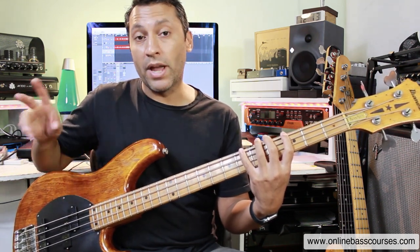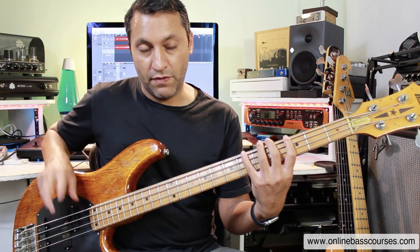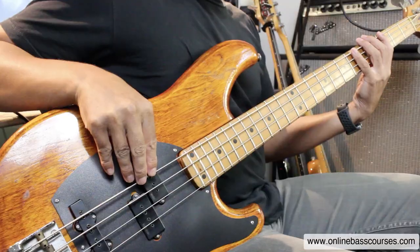Bit of vibrato there, just to add a little bit of flair and attitude. And I'm also digging in quite heavily with my fingerstyle technique.